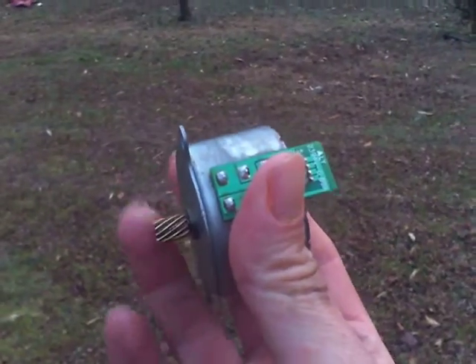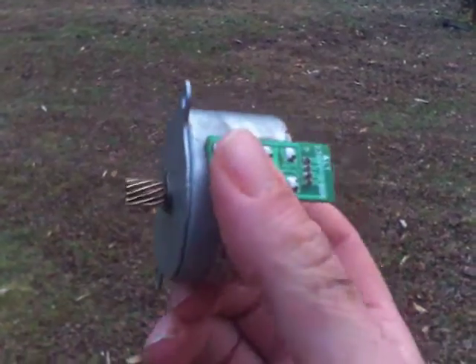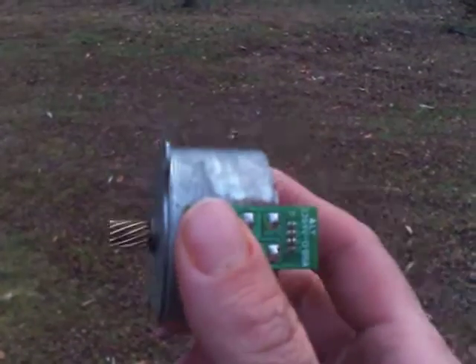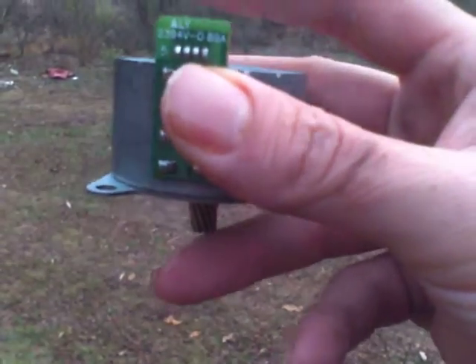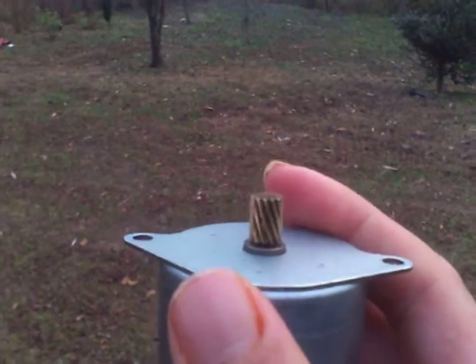If you spin the generator here, the force is transferred to the casing — about 95% of it — and the idea is how to get that force out of the casing and into another generator. You turn the generator upside down, float it with a magnet, spin it, and take another generator — which is regenerative braking.